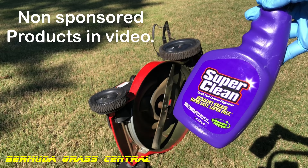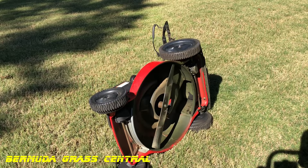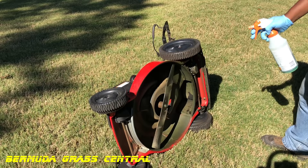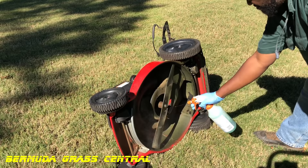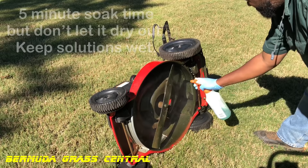You want to make sure you're using a degreaser, or if that's not strong enough, get a product like Simple Green, which is all-organic and won't hurt your grass at all. I'm using a heavy-purpose mix at a one-to-one ratio. Go ahead and wet the bottom real good — make sure you've got your latex gloves on. Spray it really well and let it soak in for about five minutes.